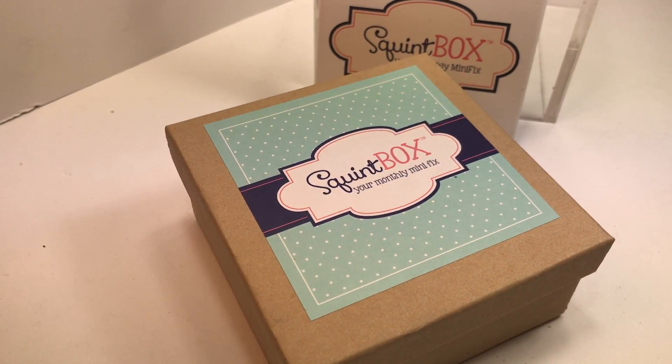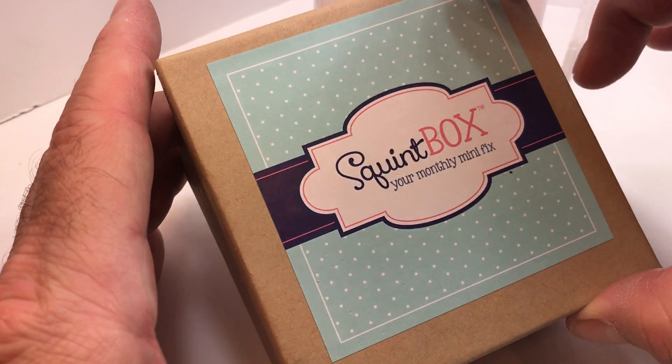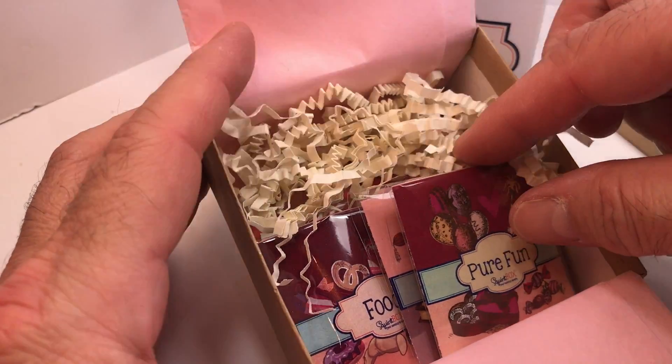Hello and welcome to the February unboxing of SquintBox. This is the February box that just shipped a few weeks ago and it should be in subscribers' hands right now. I wanted to take you through the box and let you know about all of the lovely, charming, delightful miniatures that are in it this month.